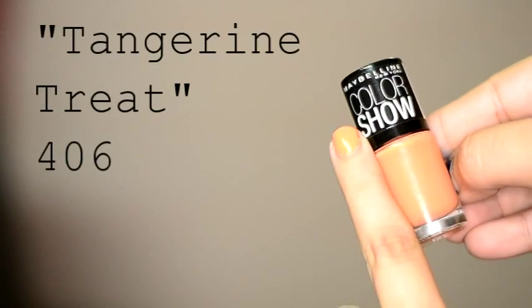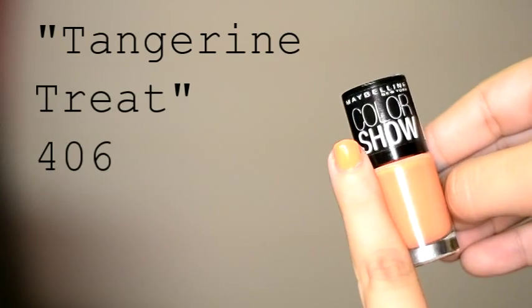The last one is my complete obsession. It's called Tangerine Treat 406 and it's a bright orange — like sunshine yellow orange. You get around 6ml of product for 75 rupees, which I think is pretty nice. I genuinely haven't seen any other company make a colour like this. Revlon makes a similar colour but that's somewhere around 150 to 170 rupees. Sometimes people don't want to spend that much, so if you have a lower budget and still want colourful variants, you can try this one, or this one, or this one.